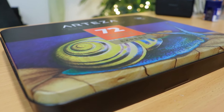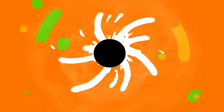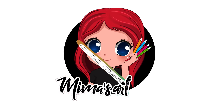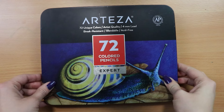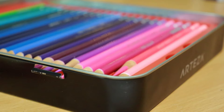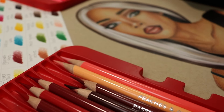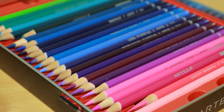In today's video, we are going to talk about Arteza colored pencils. I have a set of 72 colored pencils from Arteza and in today's video, I'm going to do a review of these pencils, show you a portrait that I've done, as well as tell you my honest opinion about these pencils.